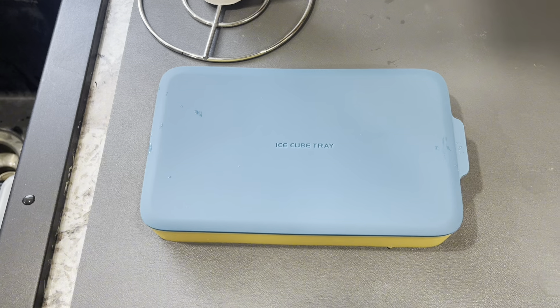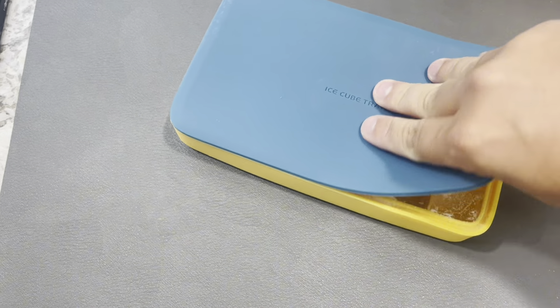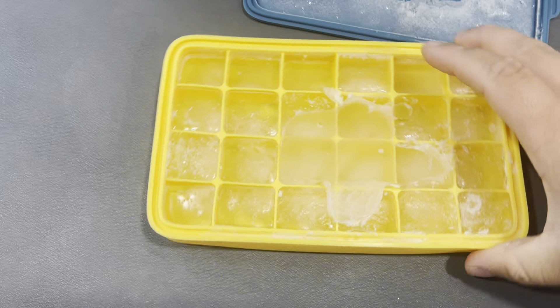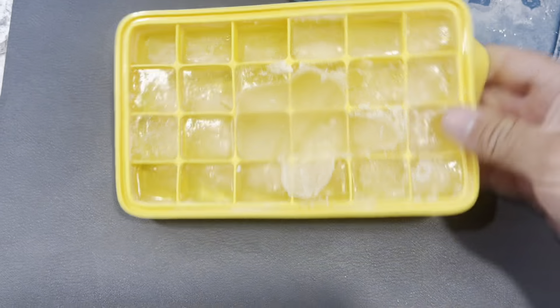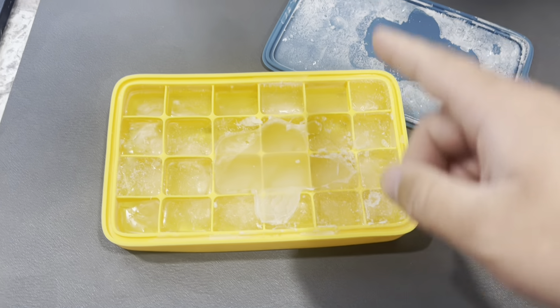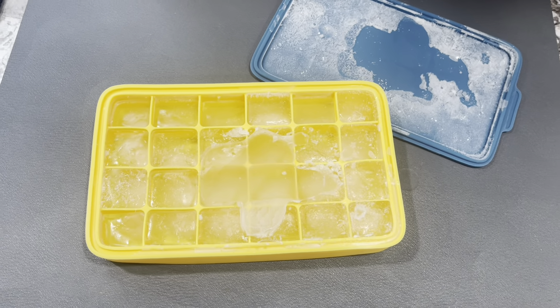So let me show you the end result with the ice cubes. All right, so now it is going to be all frozen. You guys can see it's going to make 24 of those bad boy ice cubes. Fantastic, nice and portable. If you guys are looking for a nice way to make some ice, especially if you're out camping or something, this is going to be a great purchase off of Amazon.